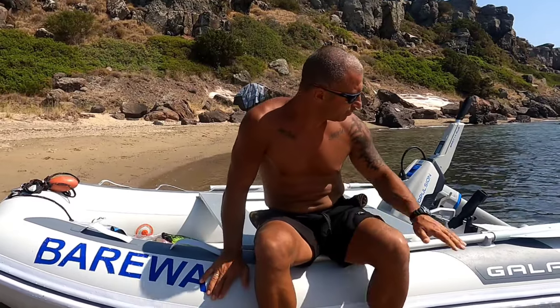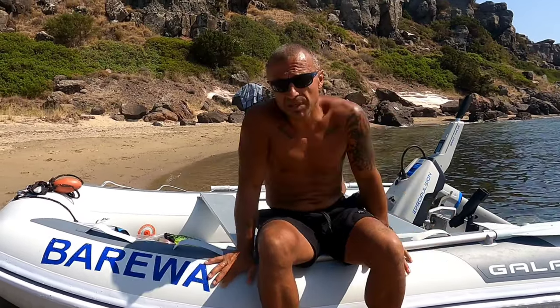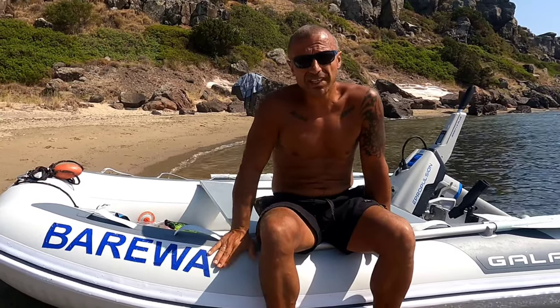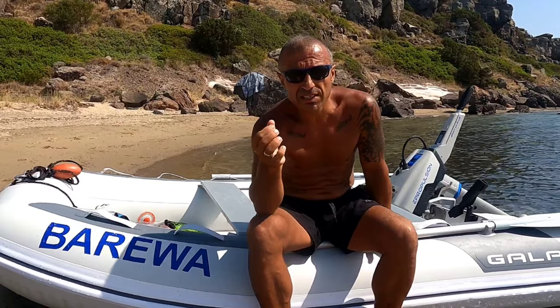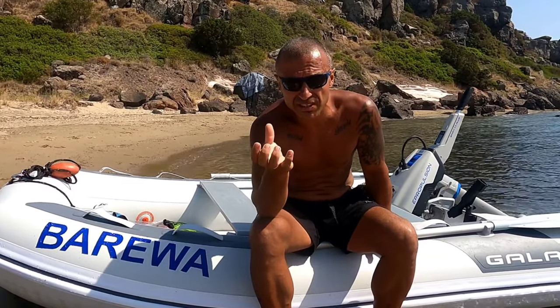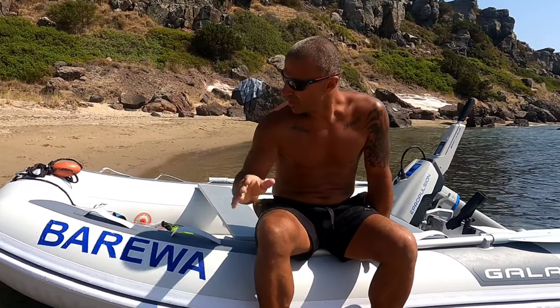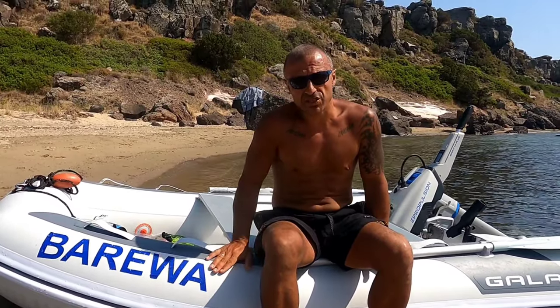Bizim botumuz Gala marka. Bunu bayağı bir araştırdık. Ukrayna malı. Burada bot kısmında en önemli şey yapıştırma olayı. Alman teknolojisiyle yapıştırıldığı zaman daha kaliteli, daha uzun süre dayanmış oluyor bot. Biz de onu tercih ettik araştırmalarımızın sonunda.